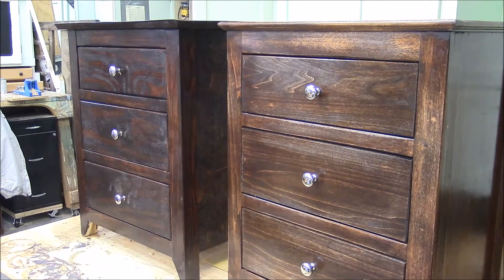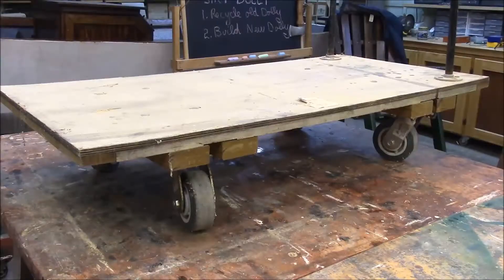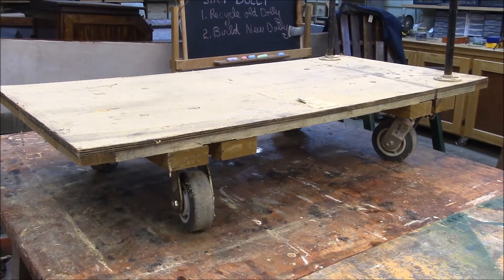I got a couple of coats of polyurethane on our projects from last week, but we're not going to work on these. We're going to work on a shop dolly. Today we're going to recycle this old shop dolly and build a new one. It's going to be a fun project.